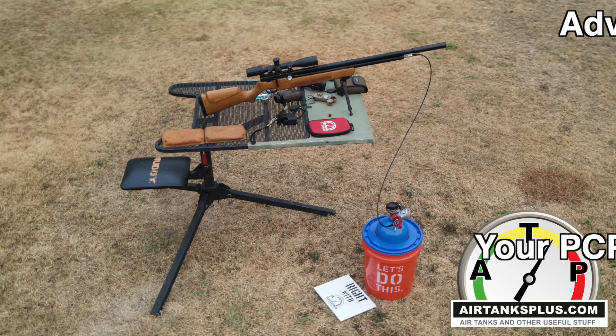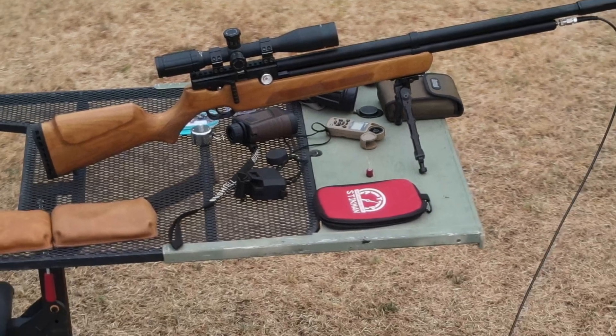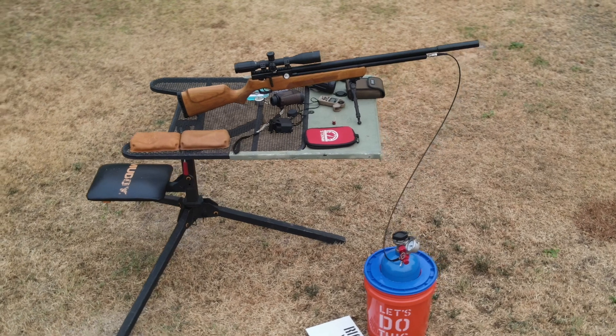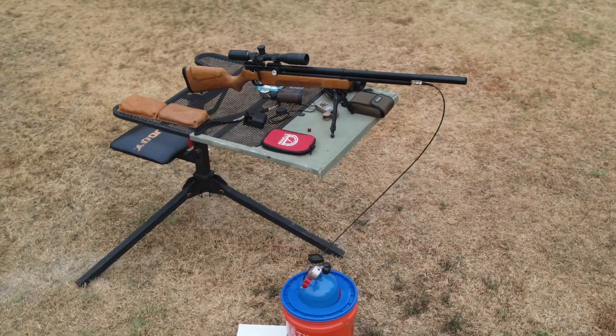Hi guys, it's Roger from AirTanksPlus.com. Today I want to show you another example of a way to tether your air gun and cover some of the advantages you get by tethering versus just filling the gun and removing the line.